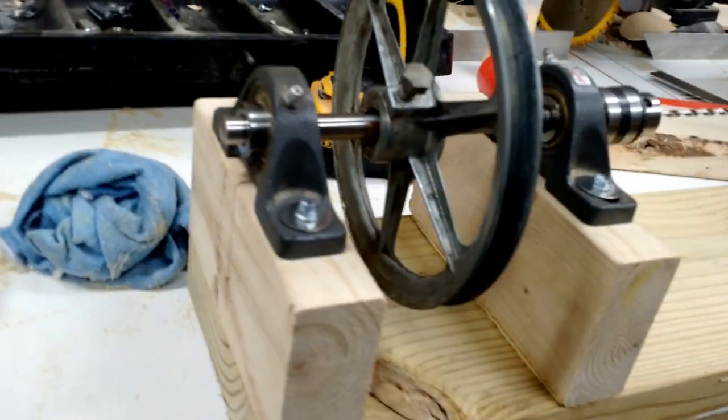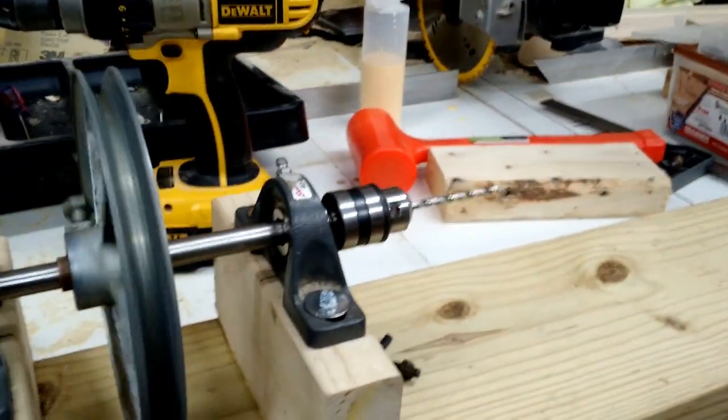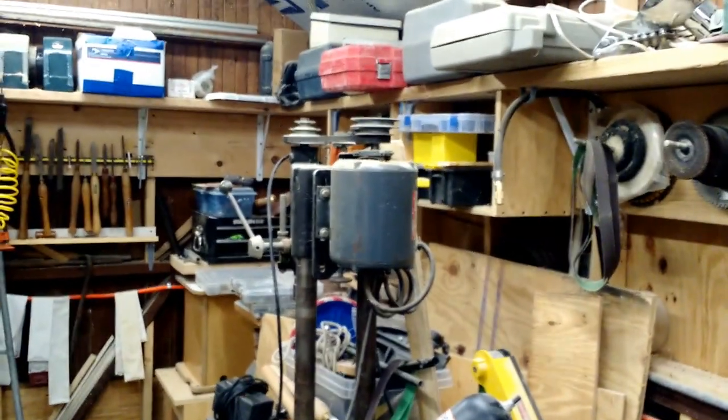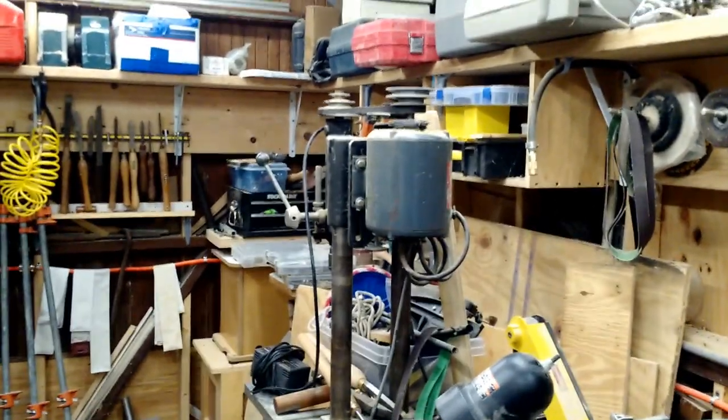And the bearings are temporarily mounted for the moment. And there you go. The chuck works nice, and it's really — I'm surprised it's this centered. So I don't have a belt yet to mount the motor, but I'm going to be taking the belt off of my drill press. I don't have any loose belts around here, so the drill press has just volunteered to donate its belt.